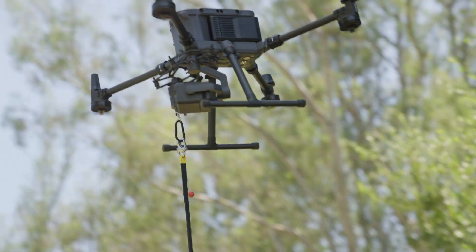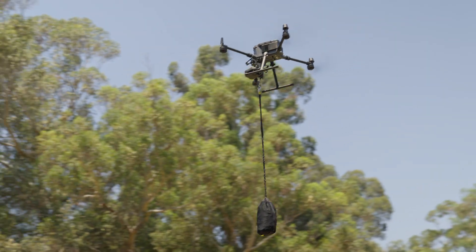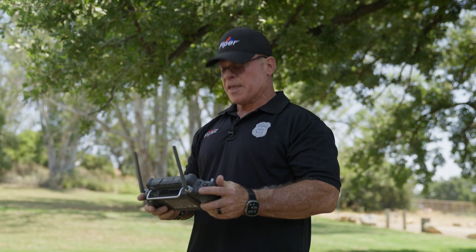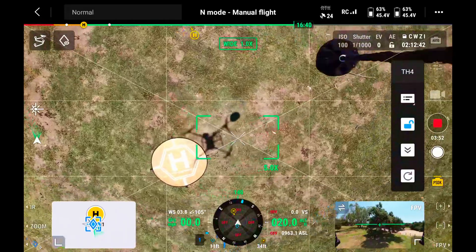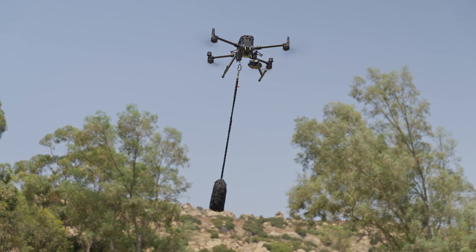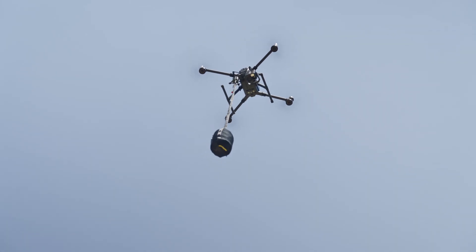Flying out to our target, I'll use the camera to find the location where I want to make the drop. I'll reach the camera out in front of me to find the target, then as I fly toward it, I'll bring the camera down and put the drone in position. A lot of times when we arrive at the location, the delivery system and payload will start swinging — you may want to wait about 30 seconds before making your drop.